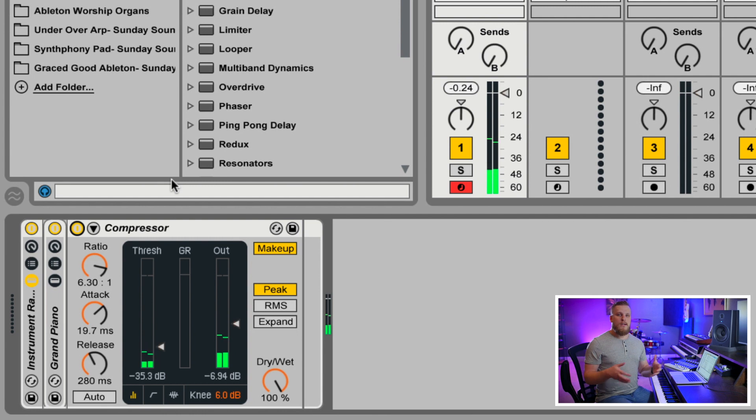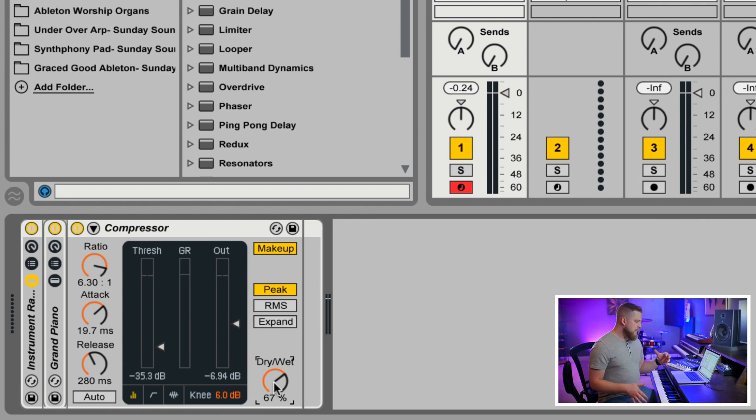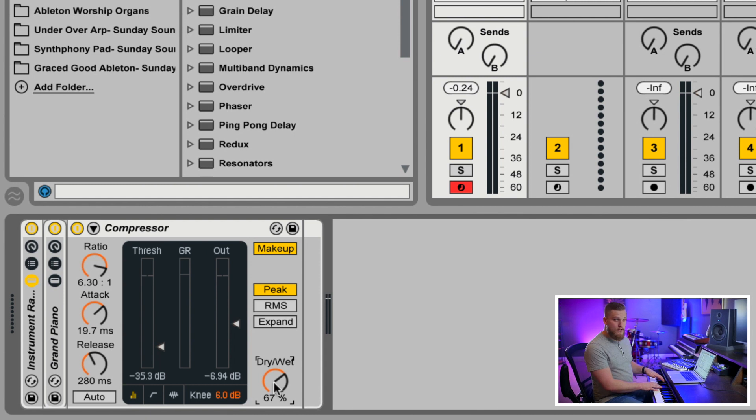Once you've got the compressor dialed in and that squashy thing is happening to the piano, you can blend in a little bit of the original unprocessed signal via the Dry/Wet knob in the bottom right corner of the plugin. If you really want that smashed sound to be all you hear, go with 100% wet. But generally, a little bit of a blend of the original signal helps to have a more realistic response.